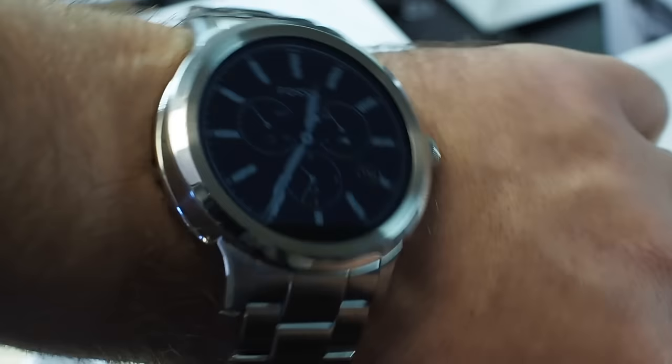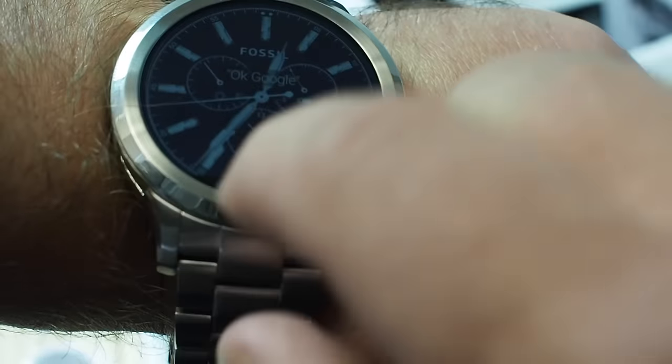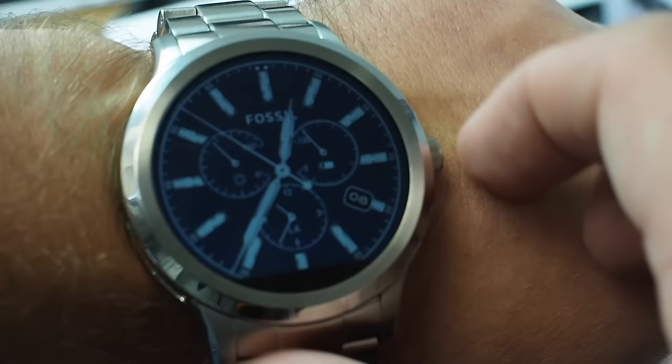Just the usual clasp, and that is how it looks on the wrist. So $300 — this might well become my favorite watch. The rest of it looks really, really nice. A very quick look at the Fossil Q watch. We will have far more later. See ya.